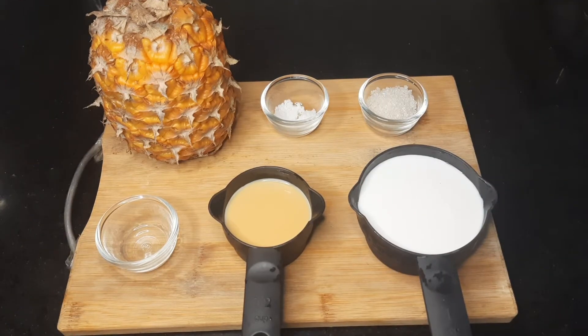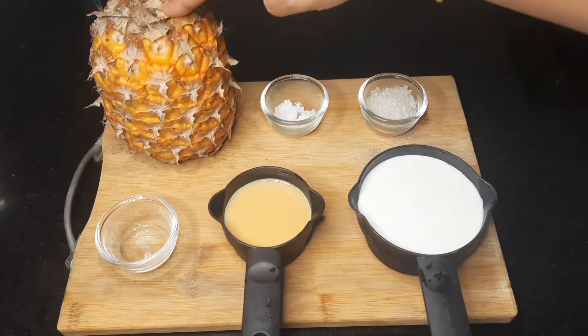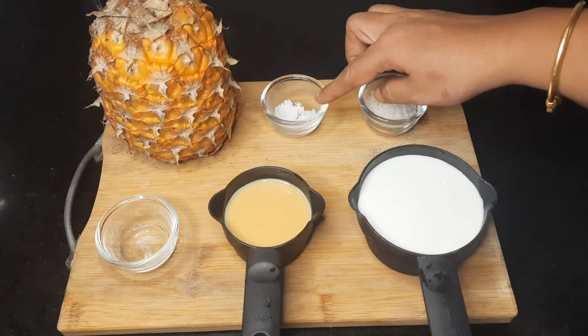Hello friends, welcome back to my channel. Today I am going to get a pineapple from my friend. I am going to give you a simple, easy recipe. This recipe is called pineapple pudding.